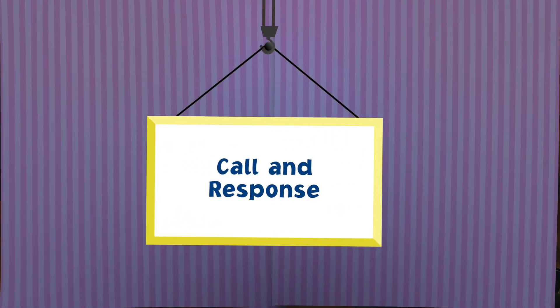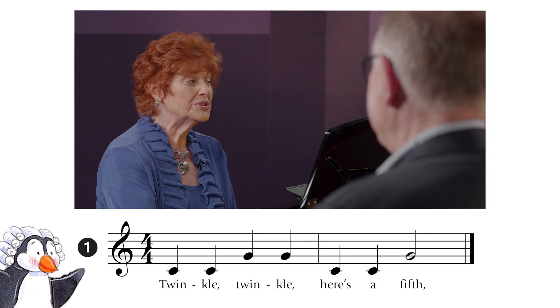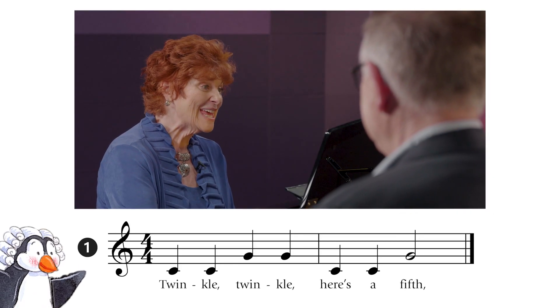Twinkle, twinkle — that's a fifth. Here's a song about fifths. It's called Twinkling Fifths. First it's my turn, then it's yours. Twinkle, twinkle, here's a fifth.